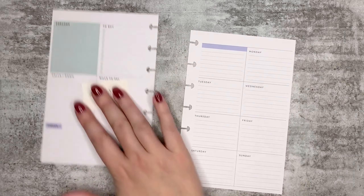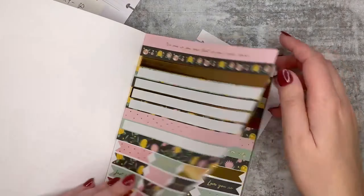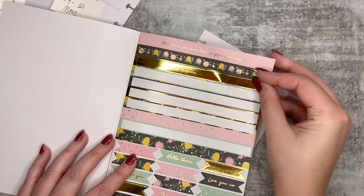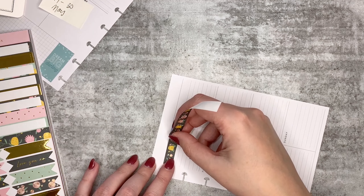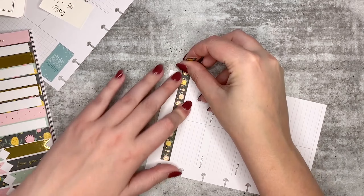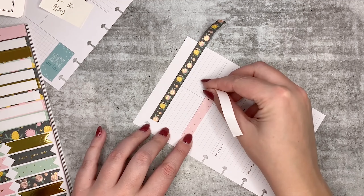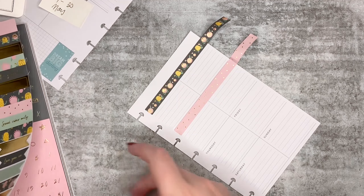Let's do this side first because I know kind of what I want it to look like. I'm going to need to alternate stickers — I'm going to use this one at the top, and then I'm going to use a pink one, just this plain pink and gold polka dot one. And then I'll use the same ones and just alternate those two.